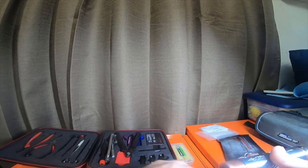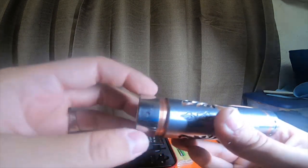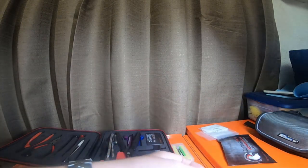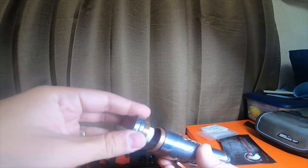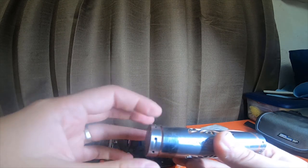So you would put this on top, thread that in, lock that down. You would put your adjuster ring sleeve on like so, and then you would put your battery in — positive going towards the top. You would thread this in, and then you would adjust where this needs to be based off where your mod is. You're going to have to adjust the top two screws to get it perfectly right.